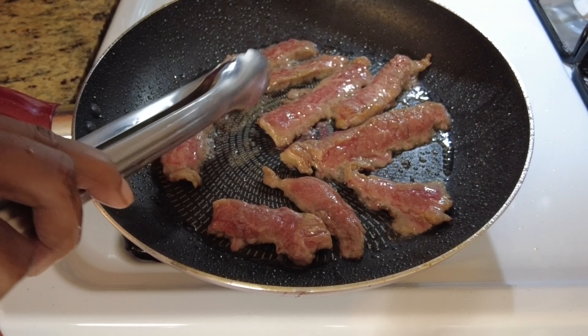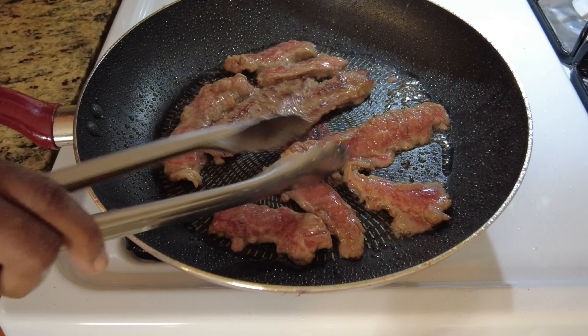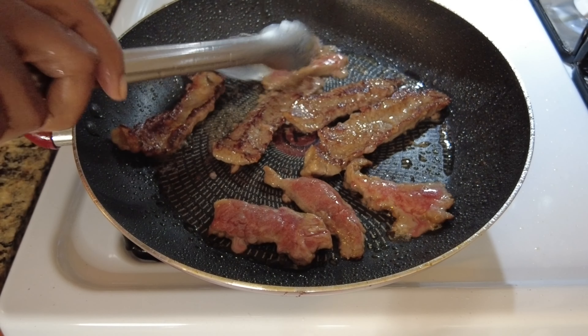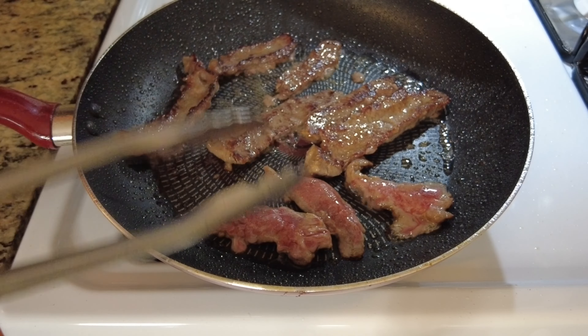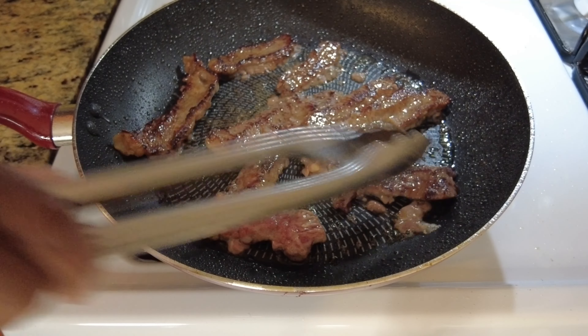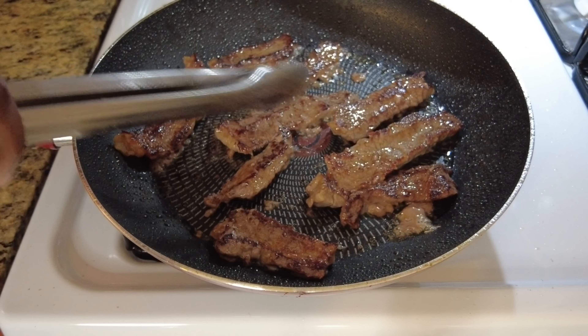Okay, now we're going to flip the meat — see the little golden brown sear on it. Looking good. Once you flip that, you don't want to leave it in there too long. Just for a little second, flip it and then get it on out of there, let it sit for a minute.